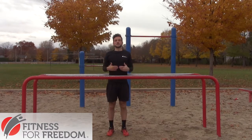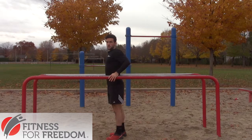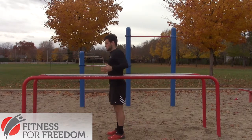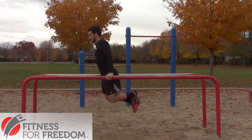One good exercise to strengthen your chest and your tricep is a dip. Some people are too upright, or some people don't go deep enough into their dip. I'll just demonstrate one proper one — down here and back up.